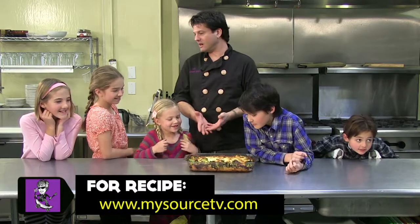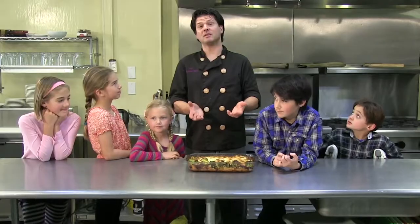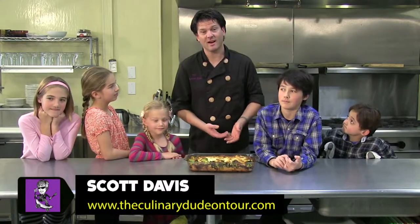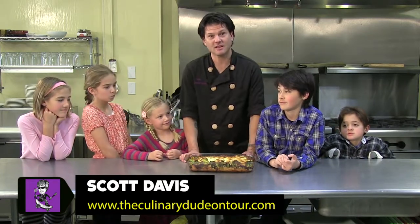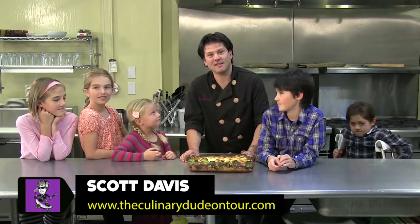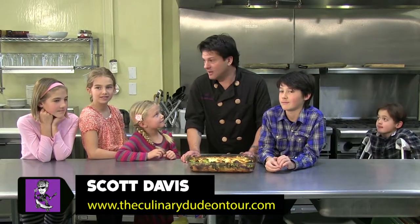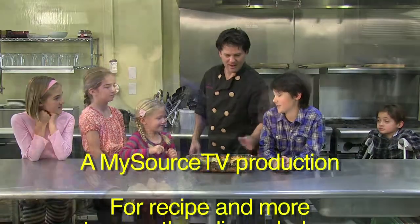We did a great job with our broccoli, our seasonal vegetable, and that brings us to the end. My name is Scott Davis, people call me The Culinary Dude. I'd like to say thank you to my friends that I'm working with. If you'd like more information on classes, please go to www.theculinarydudeontour.com. Thanks again. Are you guys ready to eat? Yeah. Excellent. Let's eat. It's still a little hot — seriously.